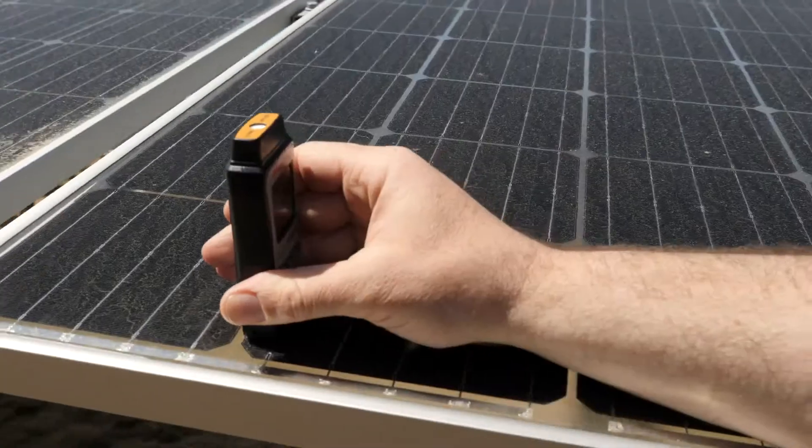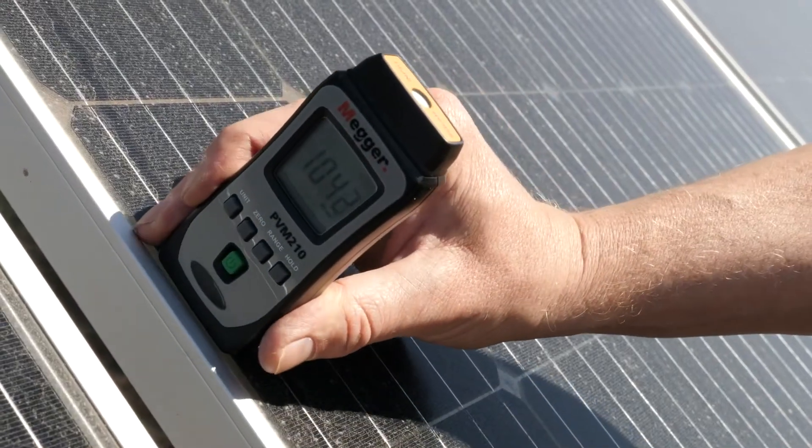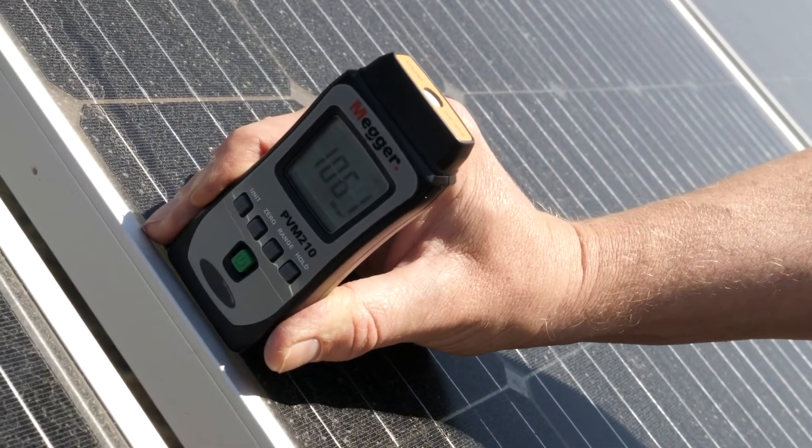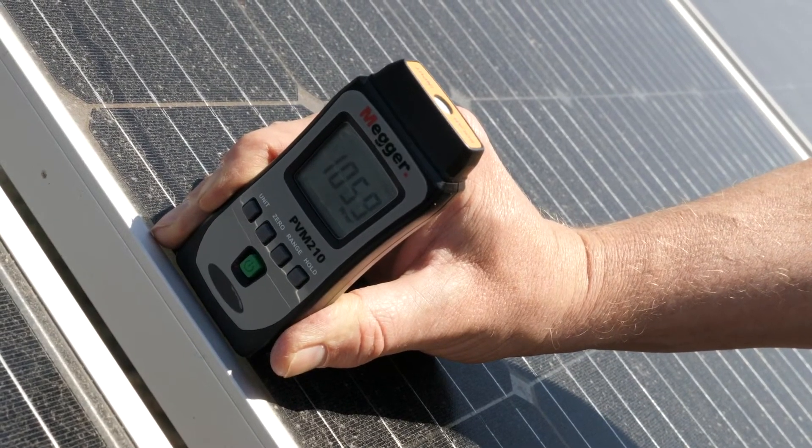The PVM210 irradiance meter measures the sunlight's intensity during current readings. This allows technicians to validate the current measurements against the specific irradiance striking the array.